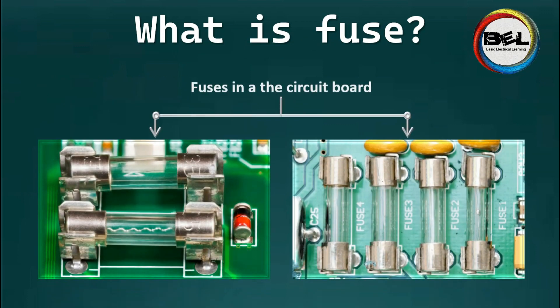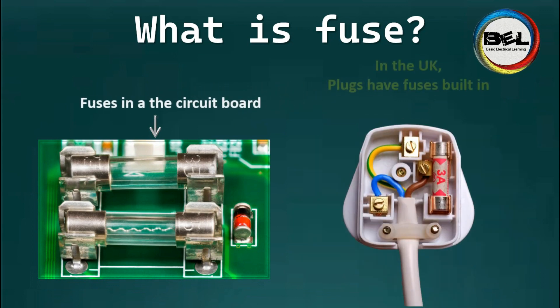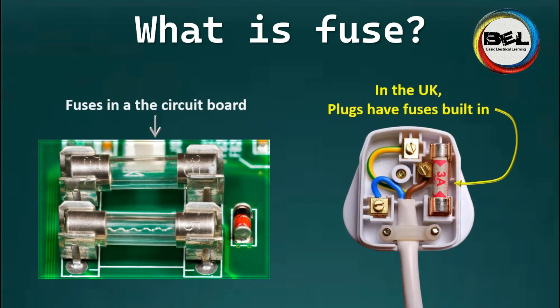You can find these mounted on circuit boards, and some plugs will often have a fuse built in for added safety.